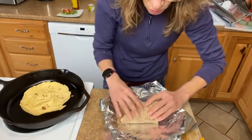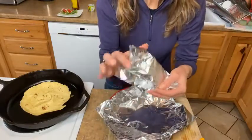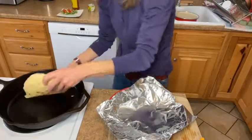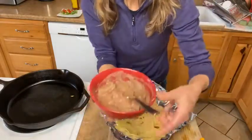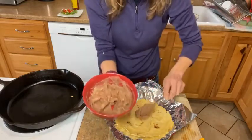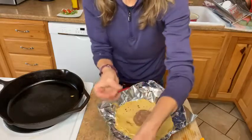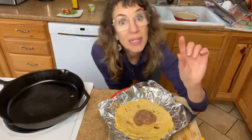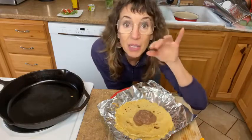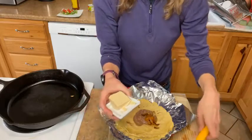Now here comes the rolling part. Real burrito people fold it like this, but this one didn't want to fold much, so I'm just going to roll it, then roll it up in foil and pop it in the oven to warm up. Now let's talk about sodium. The American Heart Association recommends no more than 2300 milligrams of sodium per day — ideally no more than 1500 milligrams. Guess how much most Americans get? It's through the roof. And most of our excess sodium comes from packaged, processed, and convenience foods — not from food we cook at home. Another reason to roll your own burritos.